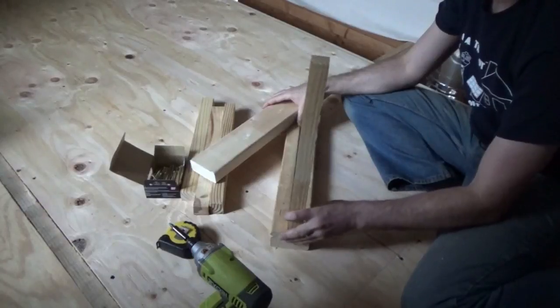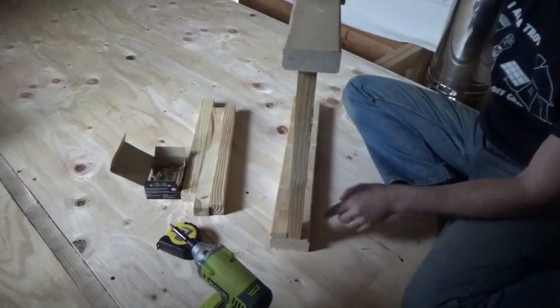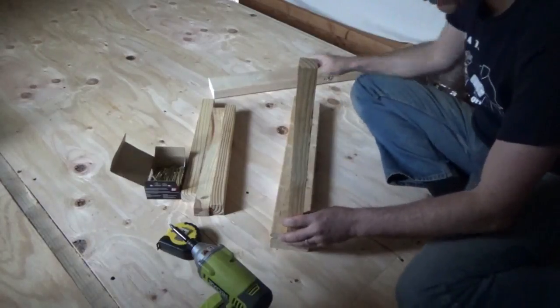Just two 2x4s as a handrail with spindles in the middle. That's it — very simple. I'm not gonna get too complicated.